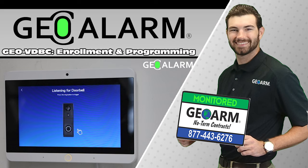Please like and subscribe to our page for helpful programming and installation videos, product reviews, monitoring, products, and more. Visit www.geoarm.com or call 877-443-6276.